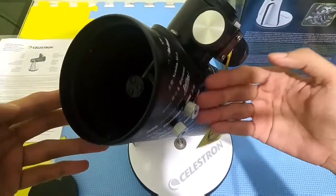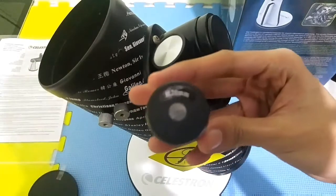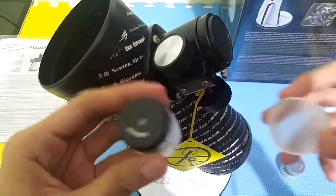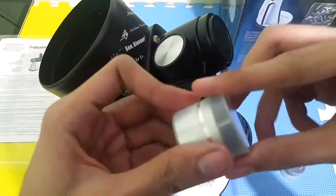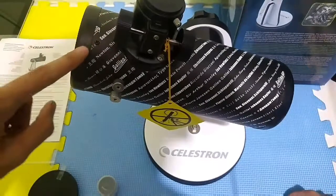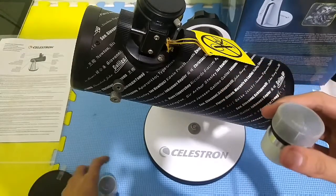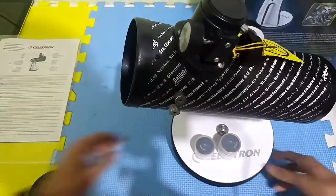When the light enters, it reflects and bounces off to the area where you put the eyepiece. The 20mm eyepiece gives you a magnification of around 15x, while the 4mm eyepiece gives you a magnification of about 75x. The telescope tube has a 300mm focal length, and you just divide the focal length of the telescope by the focal length of the eyepiece to calculate the magnification.